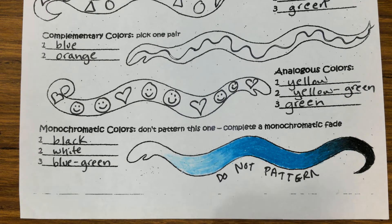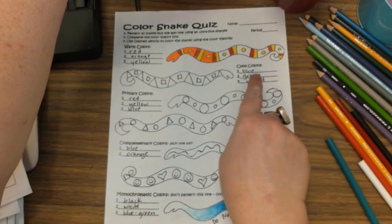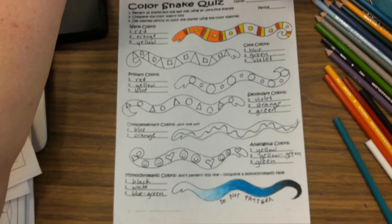That will be your monochromatic snake, fading from your pure hue to white and to black. Now all you need to do is finish coloring the cool-colored snake and the primary snake, color neatly, and when you're done, submit.